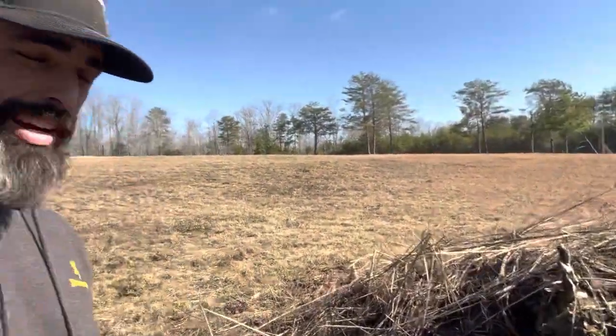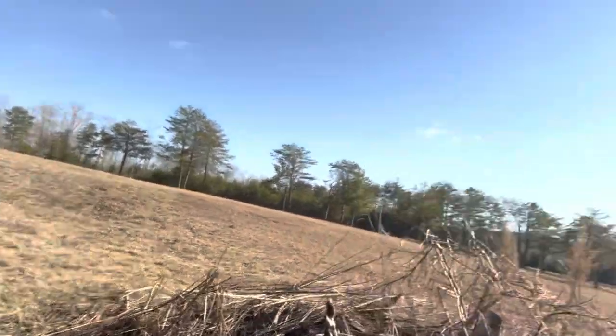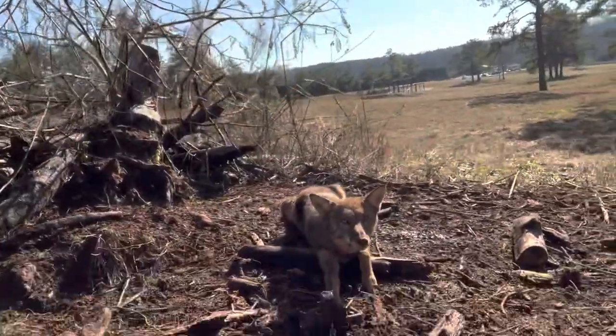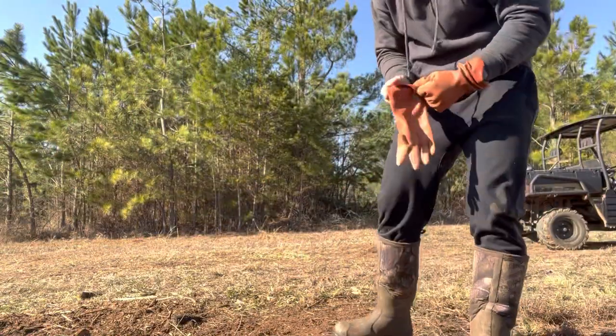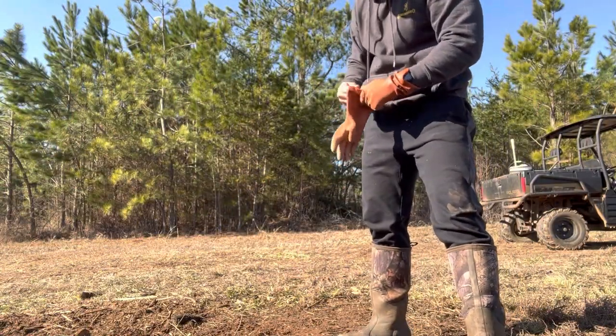She actually howled a minute ago. I wish she'd do that, but I don't think she'll do it again. You want to howl? It feels mean, but I'm going to take care of her. Here we go. All right, so I'm going to show you kind of how I do this. I've dispatched the coyote now.